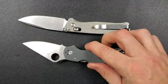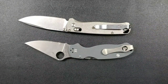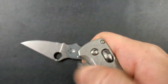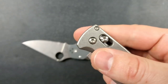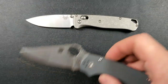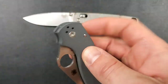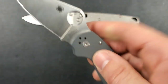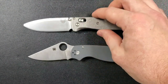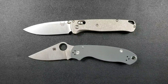Both knives have phosphor bronze inside the pivot — that's excellent, exactly what it should be. Both operate very smoothly. You'll get some slight variance breaking in the Bugout, but they do break in. My Bugout has no blade play. I've heard some reports of blade play on some Bugouts, but blade play is much rarer with the Para 3. Both are very smooth and very easy to manipulate and deploy.